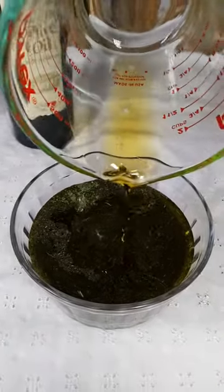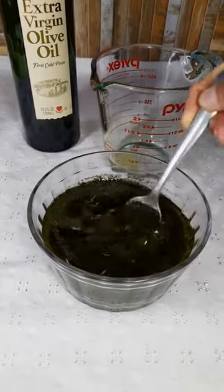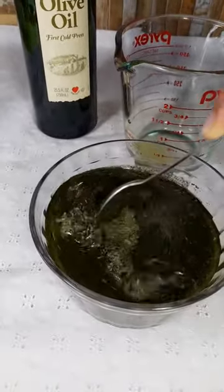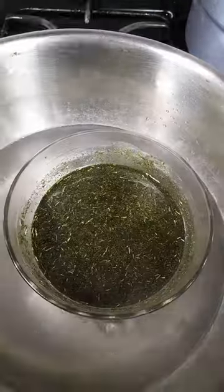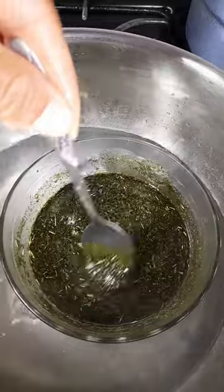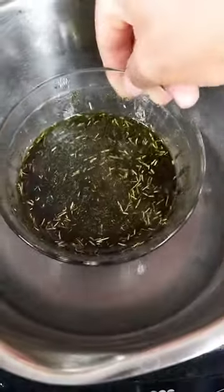After doing this, mix the olive oil and the neem leaves powder together. This must be done properly and thoroughly. The next step is to place the glass container with the olive oil and neem powder mix into boiling water.